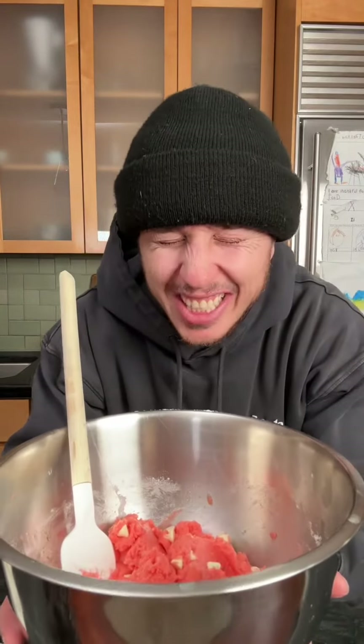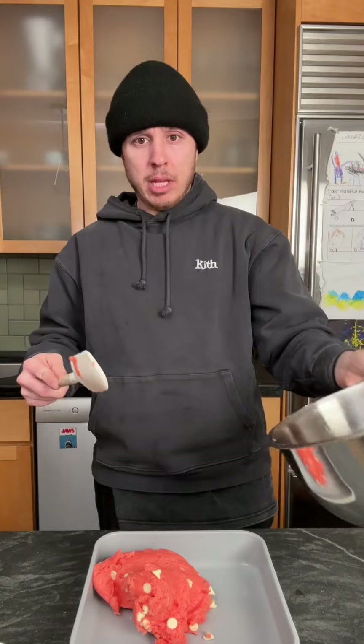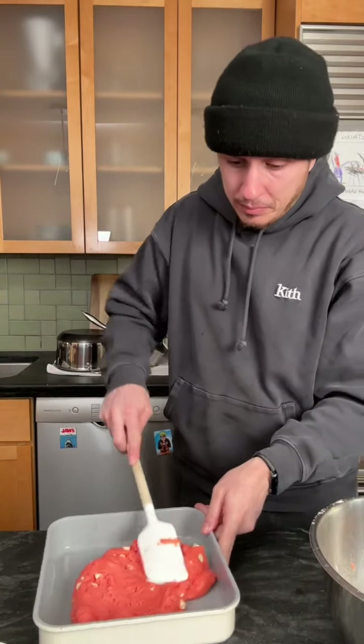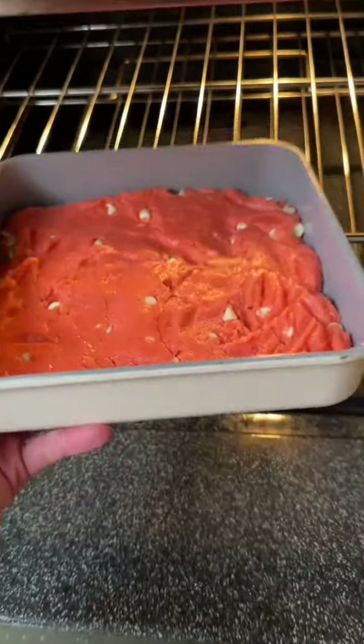Okay, now make a wish and throw it in your baking dish. Put it in there and flatten it out. We're gonna throw this in at 350 for about 30 minutes.